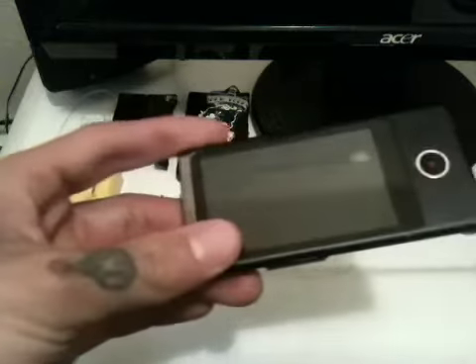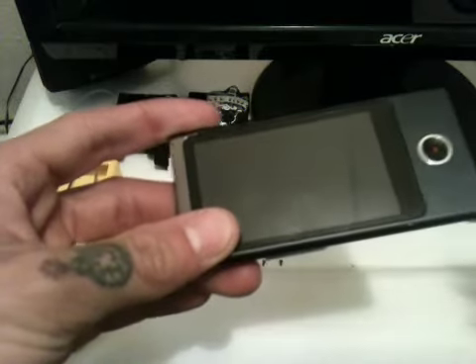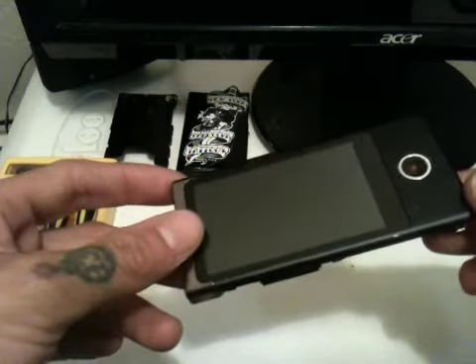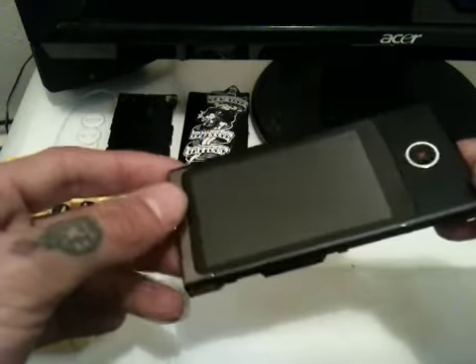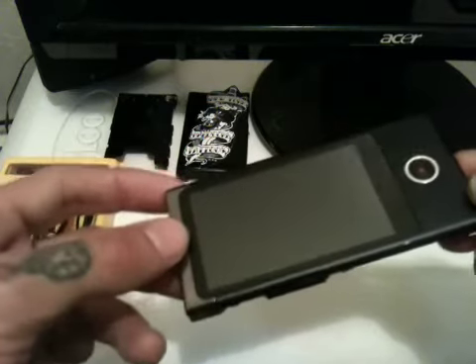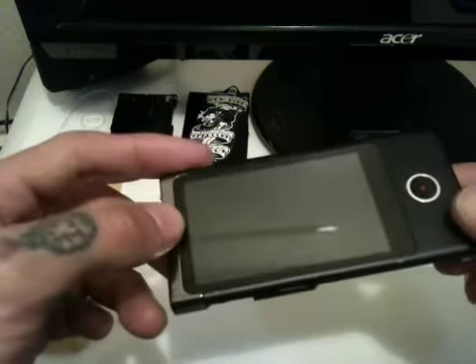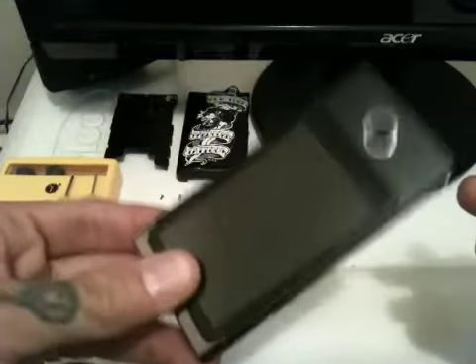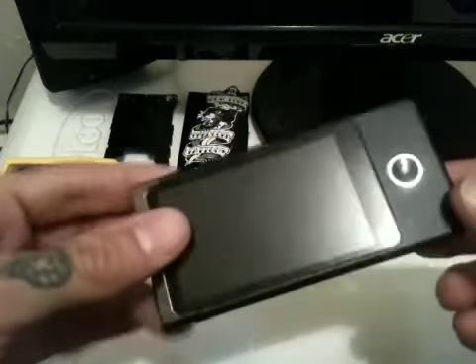When I called Sony, they basically told me — I had troubleshot the problem myself and let them know what was going on. I wanted to see if maybe they could send me a replacement battery, which I would think at the worst would be about $40 or $50 from Sony. They had the nerve to tell me, just on the labor itself, that this would cost $107 just for the labor. And I wasn't having that.